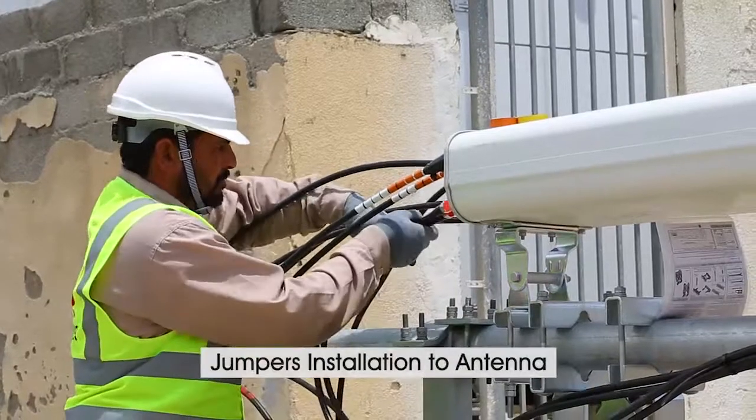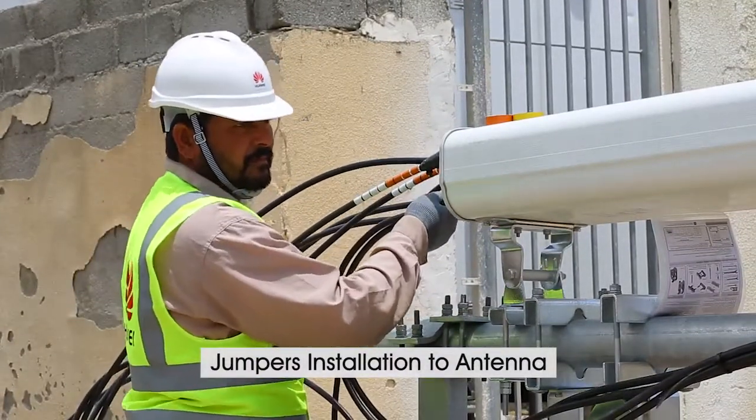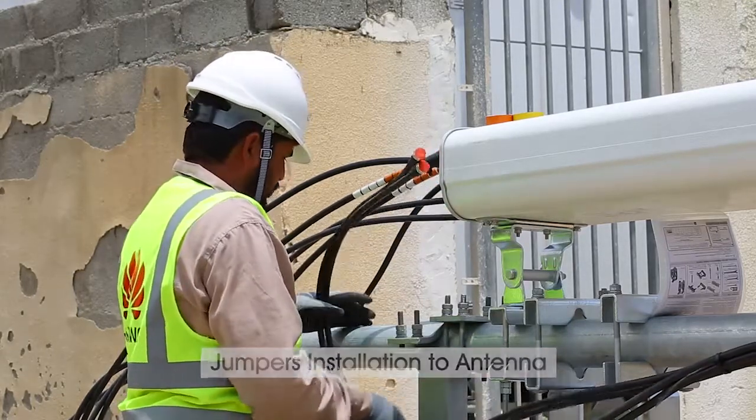Next, we need to plug in the jumper in their allocated port for 2G. The 2G has red circles at the antenna side, which is for identification.